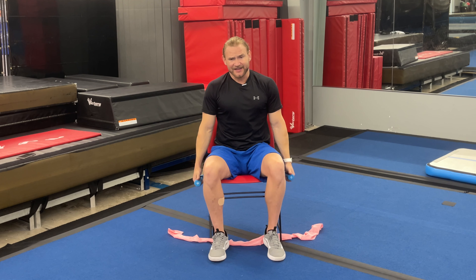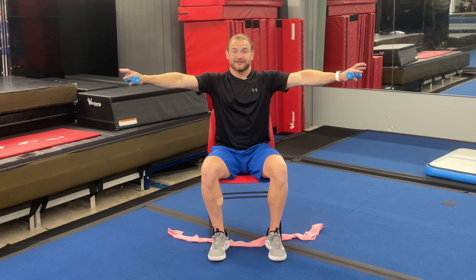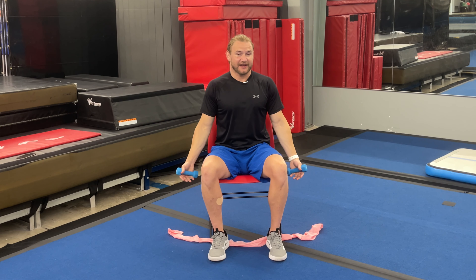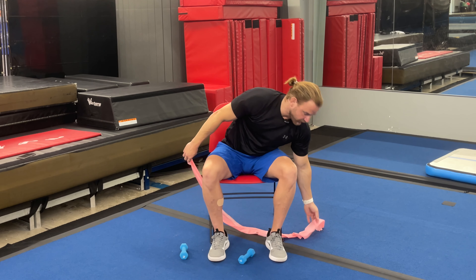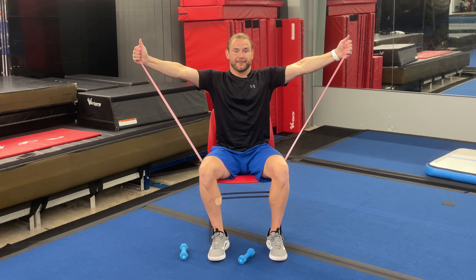While we're holding our weights, the second move is a side lateral raise. Using either our dumbbells or the band, we raise up to the side and back down. Our goal with this isn't to get too far behind us or too far in front — we want to stay basically where you can see your hands. Like a T-motion, we don't want to be too far back; we want to be right out to where we can see our hands out of the corner of our eyes. Using our bands, we perform the same action, raising out to the side and lowering back down.